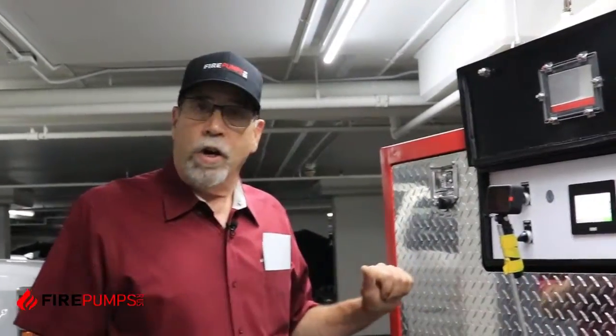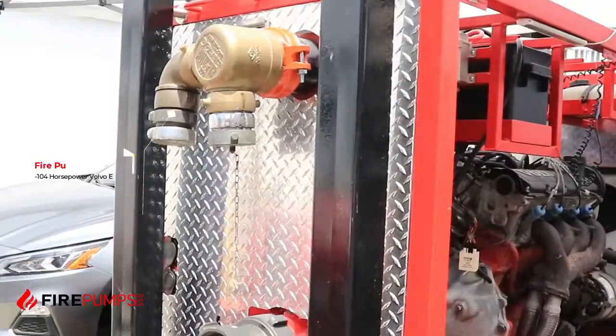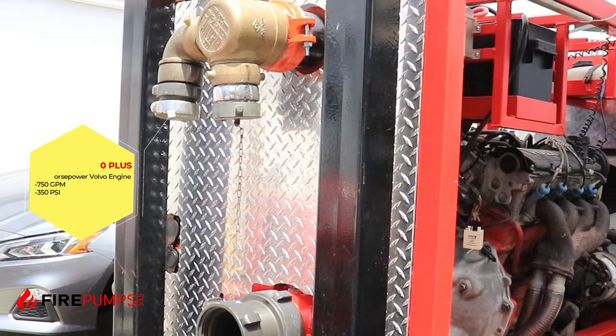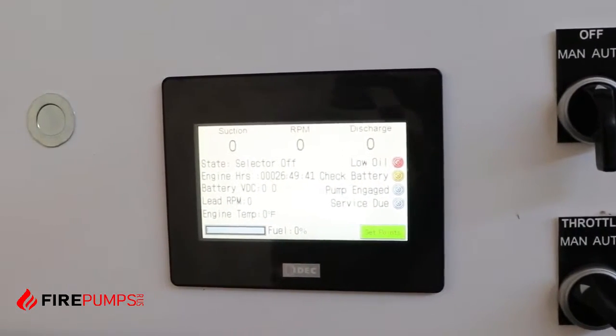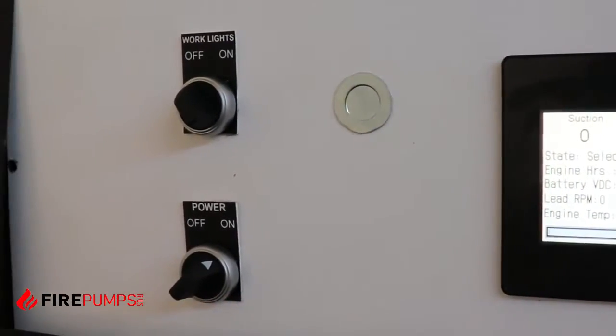I'm Rob Gannett with Fire Pumps R Us. Today we're going to be demonstrating our new E400 Plus. This pump has been automated with controls that will automatically start upon a pressure drop in the fire sprinkler system of a building.